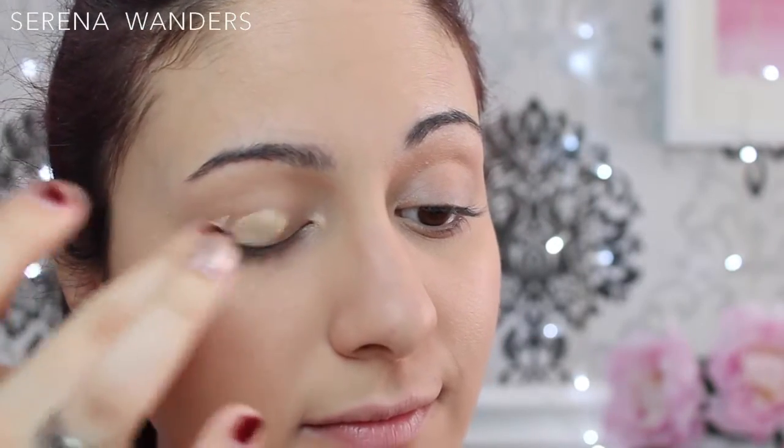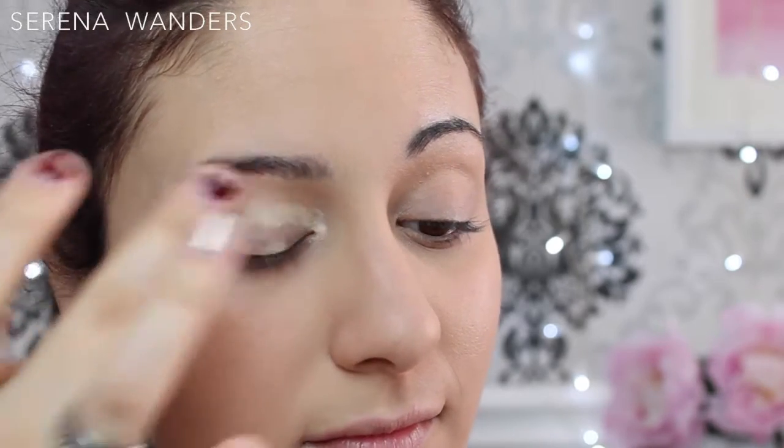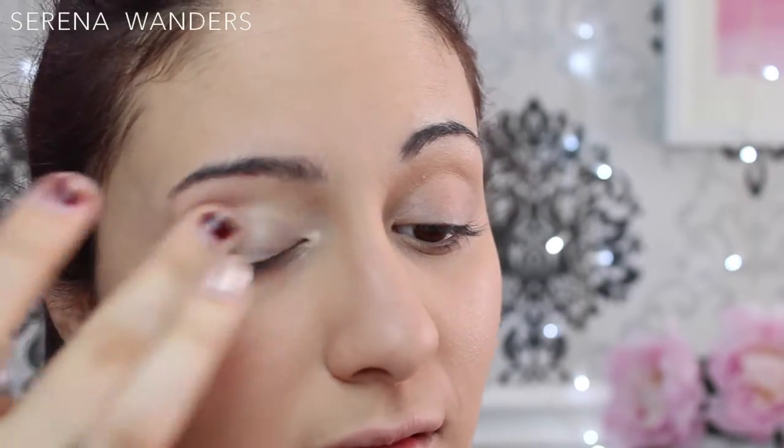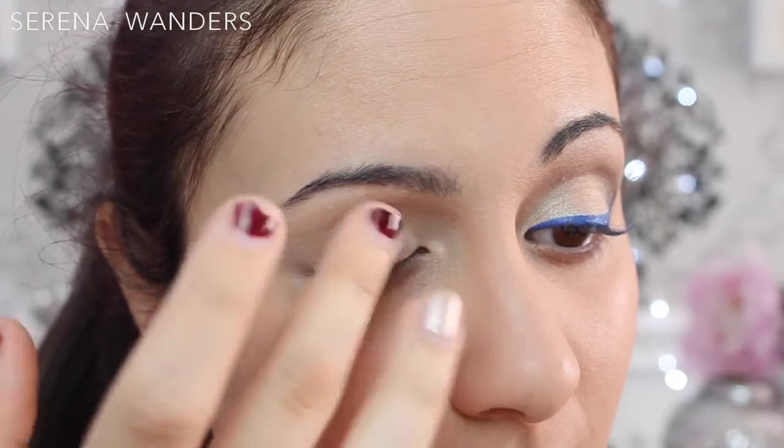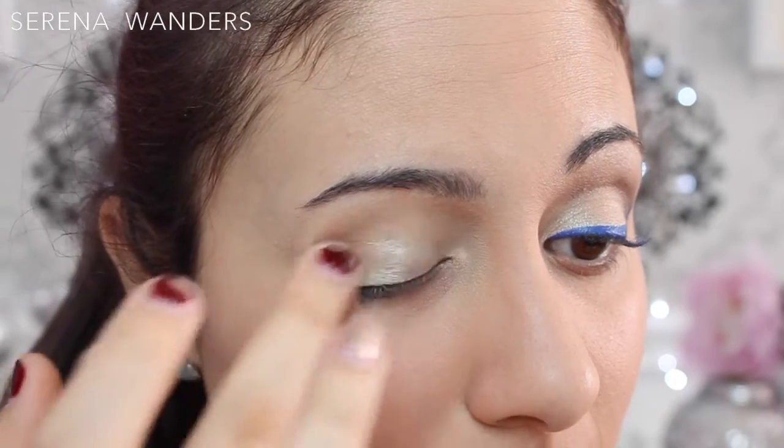Now let's move on to the eyes. I applied an eyeshadow primer all over my lids and then I applied a silky and shimmery vanilla eyeshadow all over my lids with my fingers to have a better color payoff.